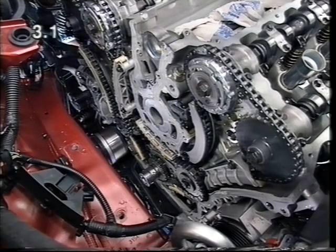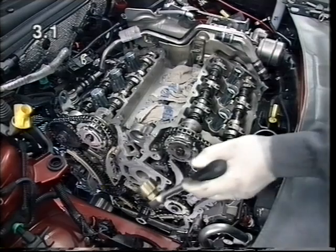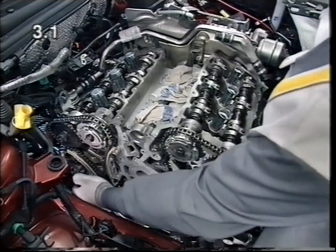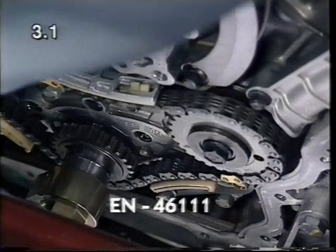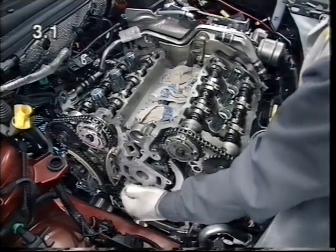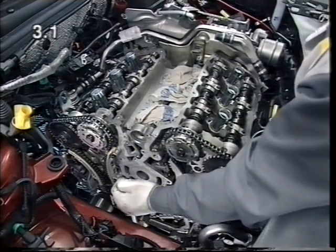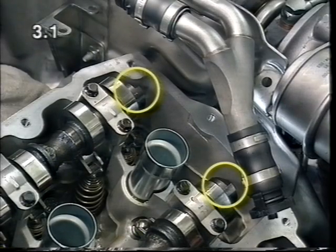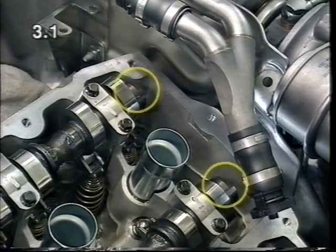To remove the timing chains, the timing case cover must be removed. First of all, the camshafts are disconnected. To do this, using special tool EN 46111, turn the crankshaft clockwise until the flat areas of the camshafts for cylinder bank 246 are approximately parallel with the cylinder head.